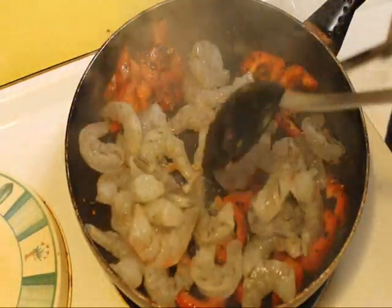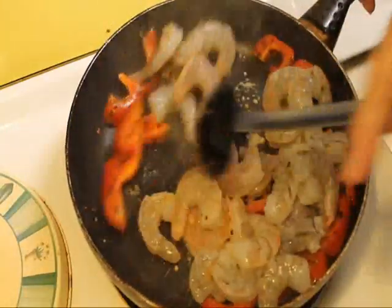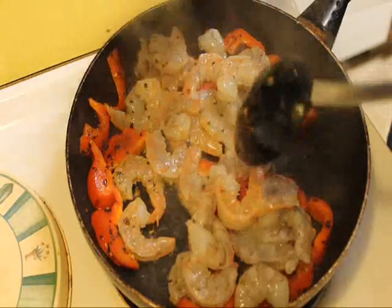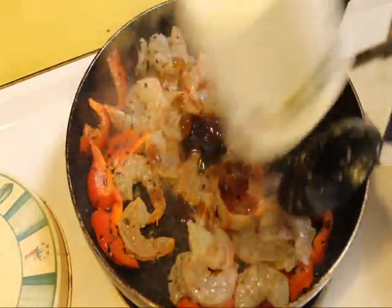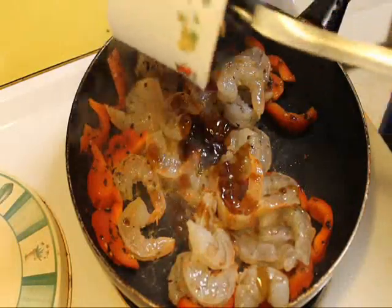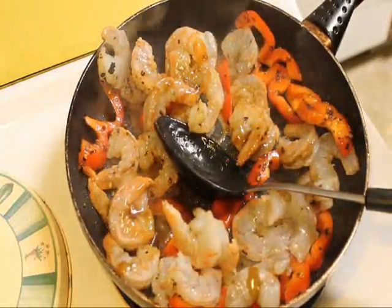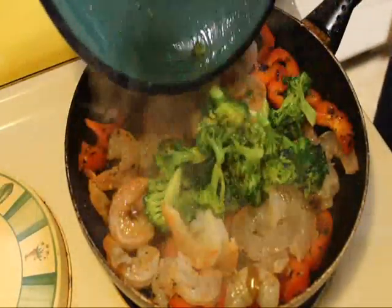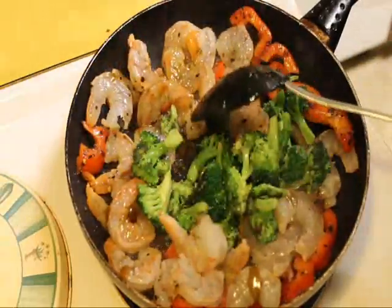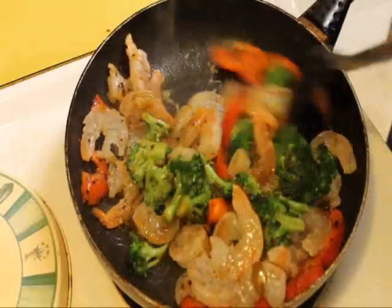And now for the last step we're going to add the shrimp — I have about a pound, which is more than enough because I like shrimp. We're going to saute the shrimp with a couple of tablespoons of oyster sauce, and we're also going to return the broccoli at this point. Now we're going to saute all that together until the shrimp is nice and pink and curly.